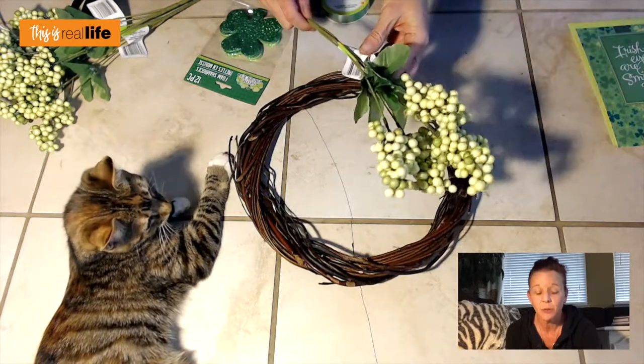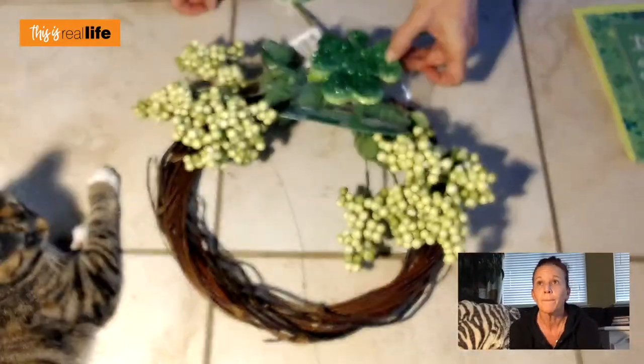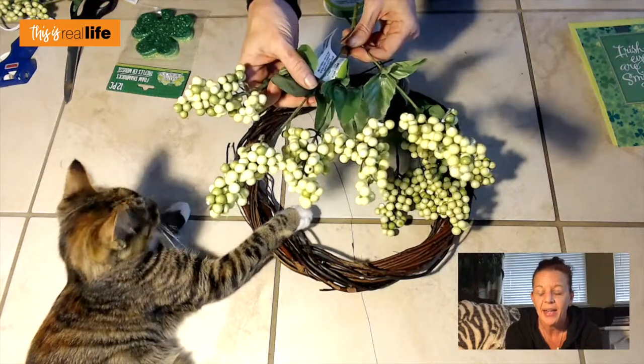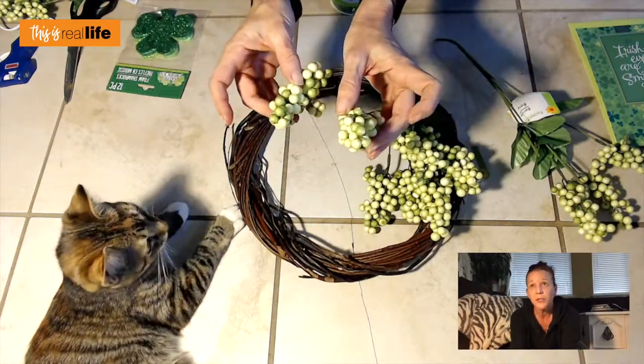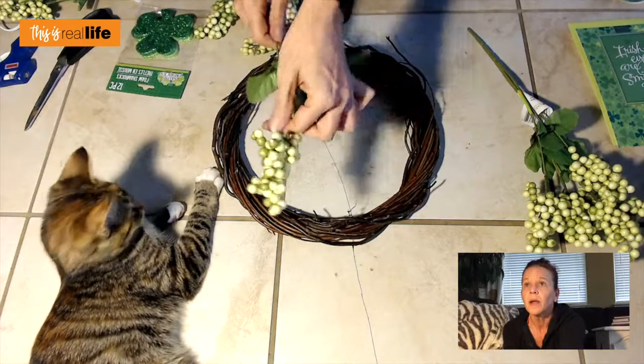There you have it — two DIYs for the price of one. While I didn't really have a plan when I went to Dollar Tree, I just picked the wreath and these little flowers and thought, if I just hot glue these around here and maybe stick a four-leaf clover on, boom, done. Each sprig has five little puff balls, and I'm going to take some apart so I have more to work with. My hot glue gun is heating up — that's really all we need.